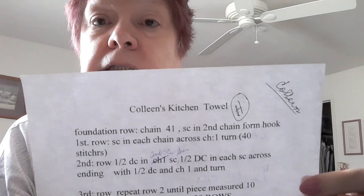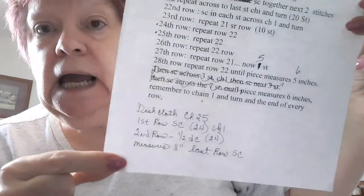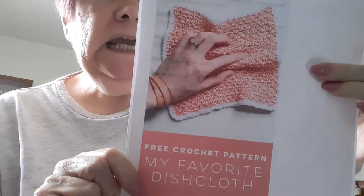This is my friend Colleen's Kitchen Towel Pattern, and down at the bottom I wrote my version to make the dishcloth. Now, this is a Mary Maxim pattern — it's a Holiday Hot Pad, but I haven't made these yet. I think these would be absolutely great, so I need to make some. And then one of my favorites is my favorite dishcloth — it's a free pattern by woodsandwool.com. I used the H-hook and you chain 34.